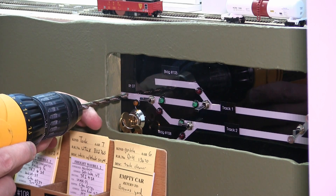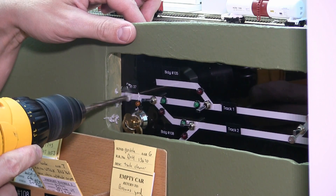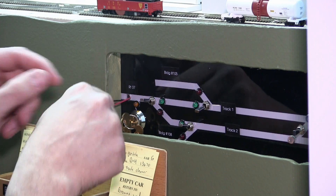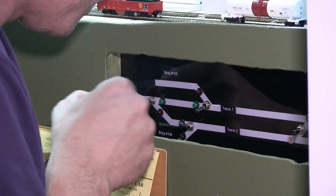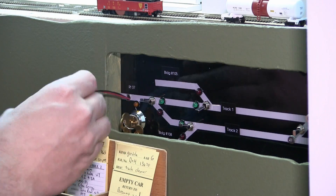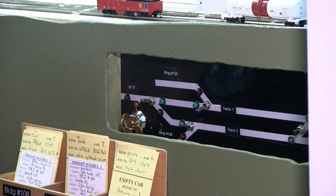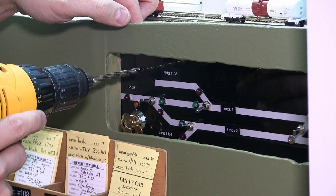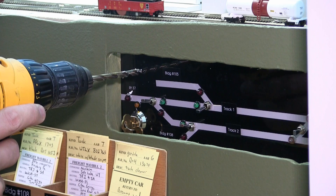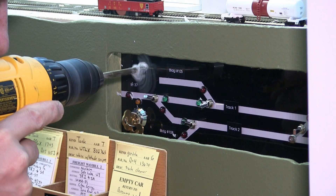Now we're going to get started doing the work on the panel. First I drill a hole for the red LED, which will be the indicator light. The red LED gives a visual indication so crews know when the handbrake is activated, so they don't accidentally hit it with trains. Then I install a toggle switch, wired the same way that you would wire a toggle switch to operate any tortoise for a turnout or any other application.